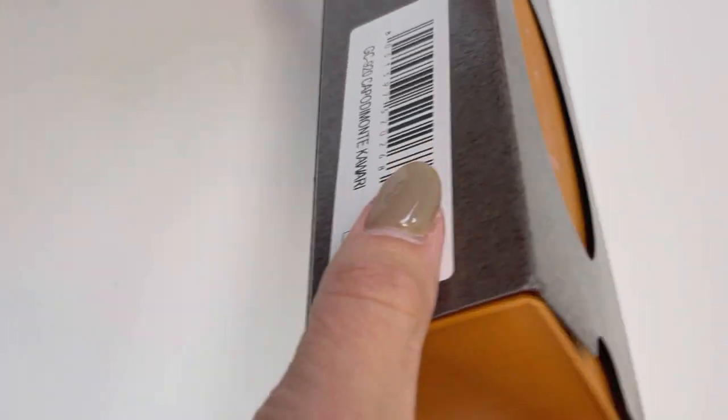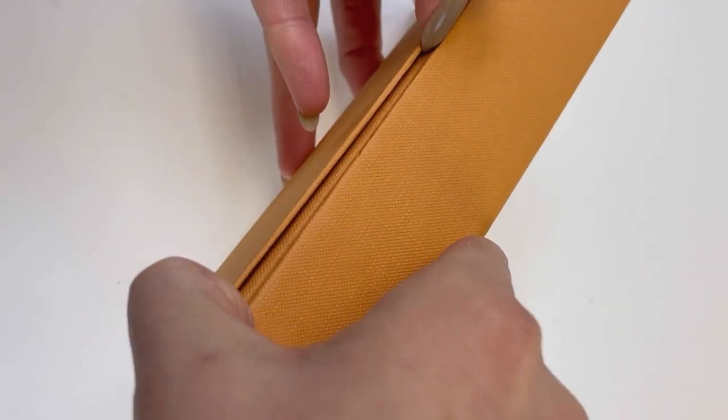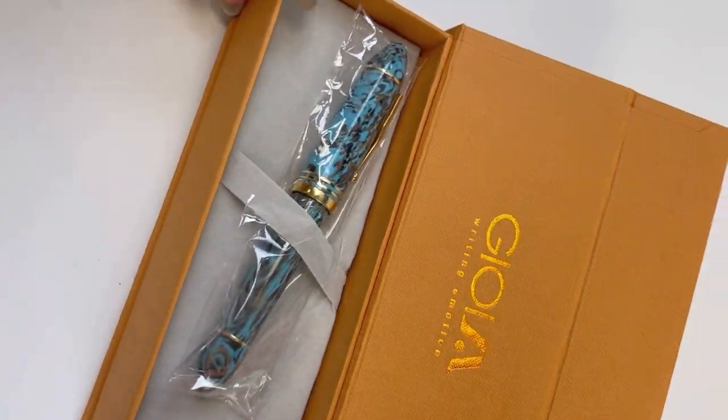In today's unboxing we're going to take a look at a new pen from Joya. This is the Capitamonte — I don't know how to pronounce that actually — but this is an exciting pen release because it's got a different pen design than we've seen from Joya before.